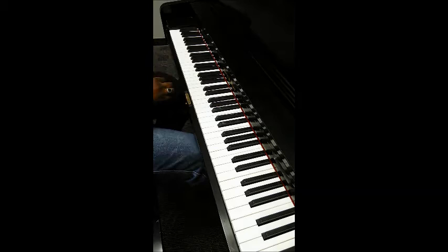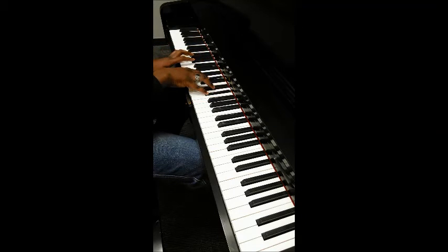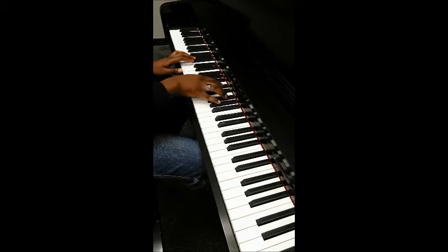It's pretty straightforward, this progression. First we have Eb, Eb9, Eb, Bb, Eb, Gb, Bb, D, F, Z9, Fm7, F, Ab, C, Eb, Bbm7, Bb, Db, F, A.